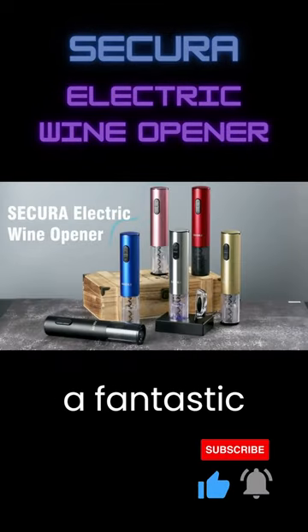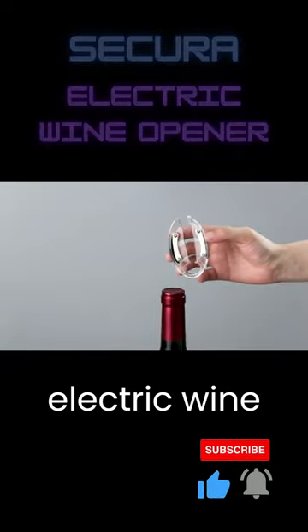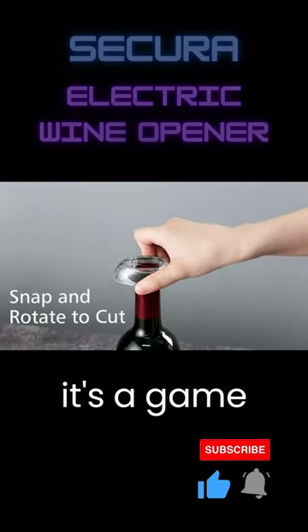Hey everyone, today I've got a fantastic wine gadget to review for you. It's the Secura Electric Wine Opener, and it's a game-changer.